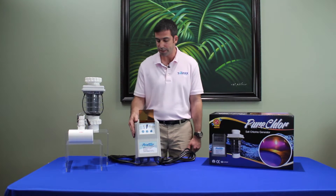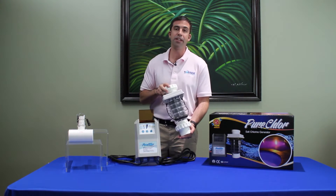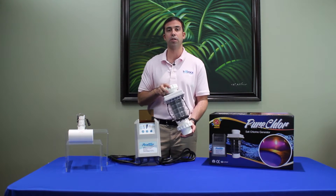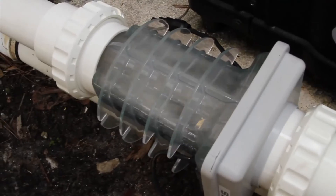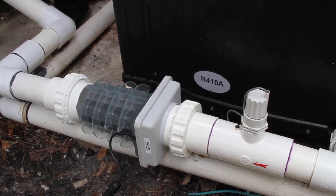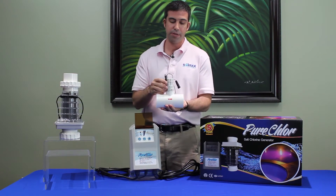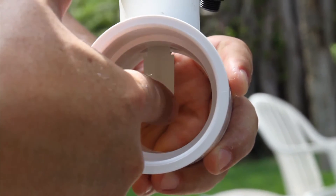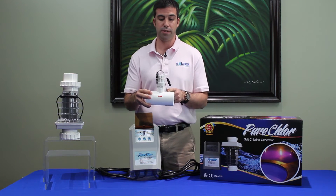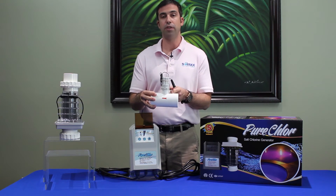I'd also like to talk about our chlorine generator cell. This cell has been out for 15 years, and over 10,000 of these Pure Chlors are already out in the field. As you can see, it has a clear cell which everybody likes. We use electrodes that are rated at 10,000 hours. The flow switch safety mechanism that we use is right here — we use a plastic paddle which will not degrade over time like some of the other competitors. And we have a temperature sensor which is good for colder environments and will actually shut down the system if we're below 50 degrees.